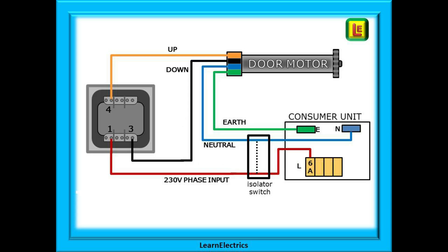First, locate the up and down cables and connect these as required between the switch and the motor. This is a single phase motor, so now connect the neutral wire into the motor and take this to the isolator — and the same with the earth, but the earth must be unswitched. Connect the phase wire from the switch to the isolator switch.